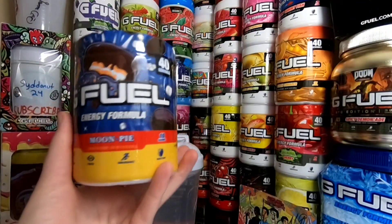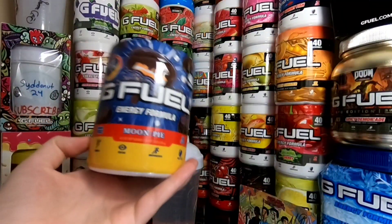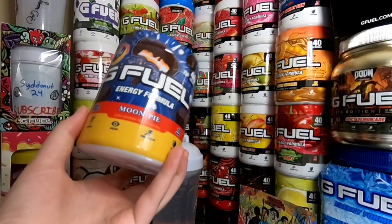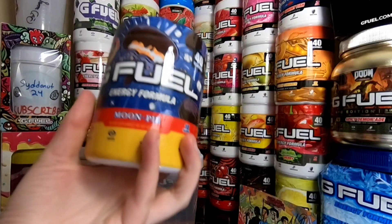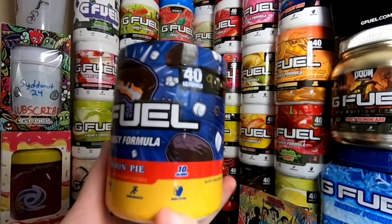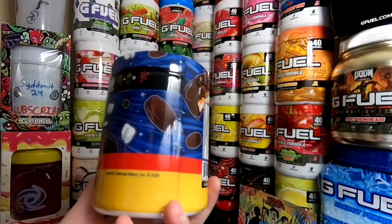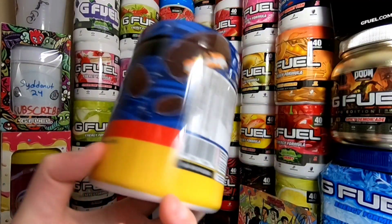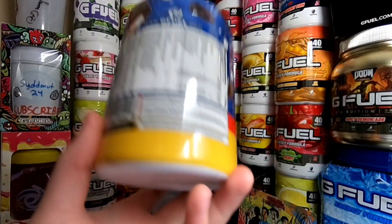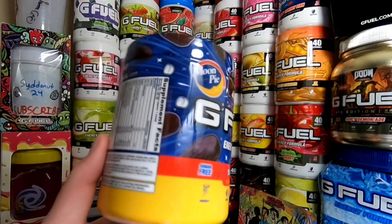We got Moon Pie G Fuel right here. I think I'm going to have to use a knife for this tub. Just look at this tub before I open it — it literally looks so cool. We got 10 calories, Moon Pie logo, it says Moon Pie Bakery, the copyright stuff, gfuel.com. This thing looks insane.